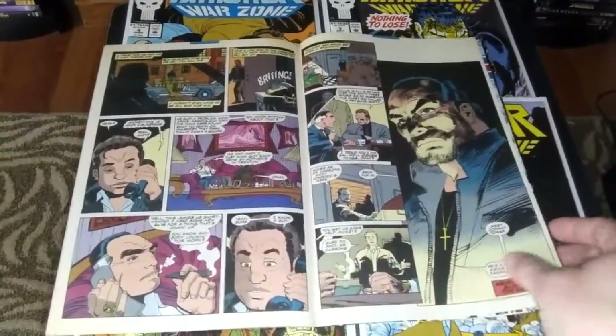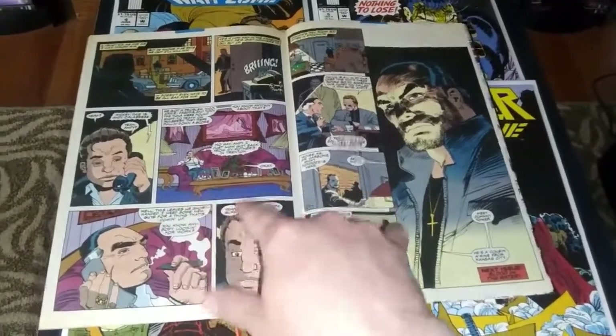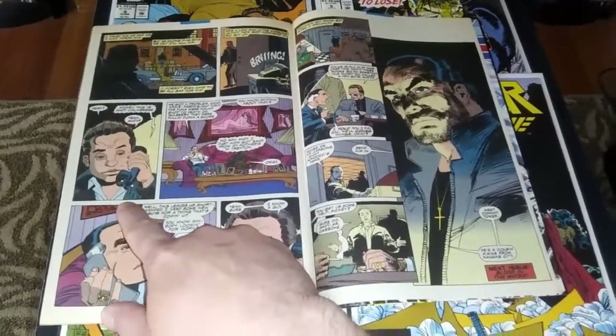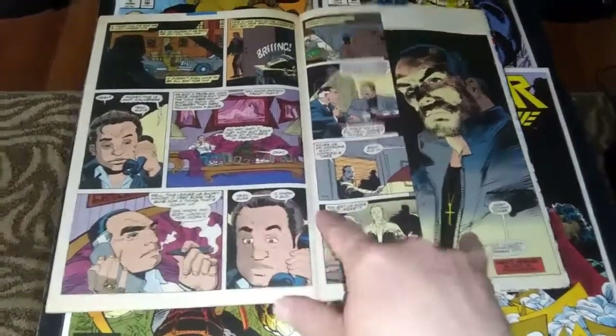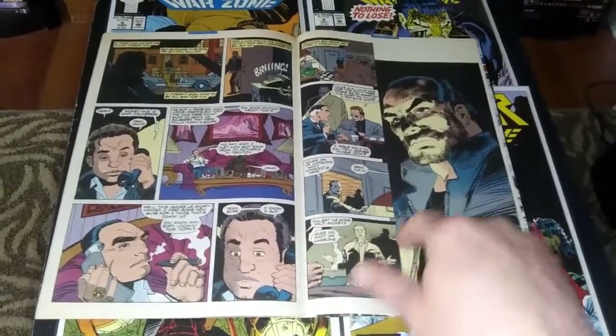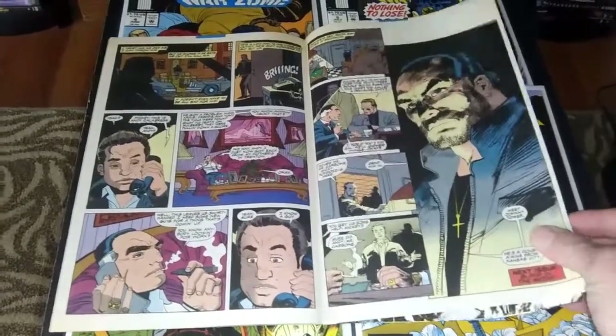The Punisher is basically going to go undercover and infiltrate the Mafia. Mickey is going to set him up and vouch for him. He takes on the identity of Johnny Tower — he's got a little cross and a little pony nub in the back that you can't quite see, but it plays out in the issues after this.